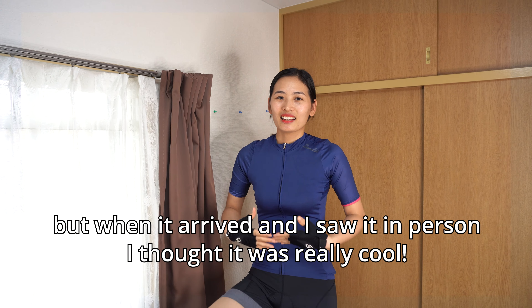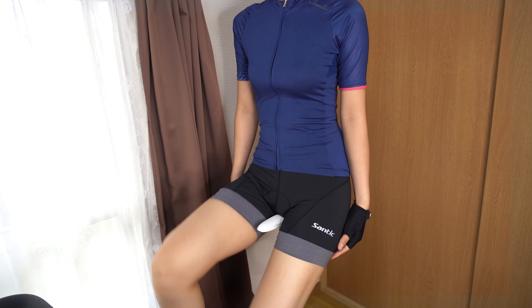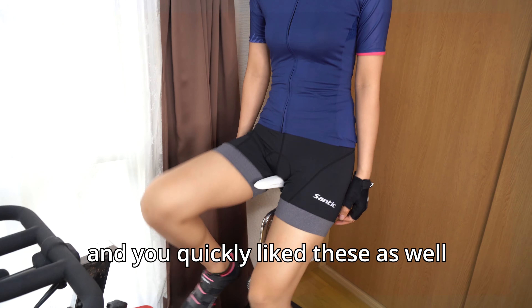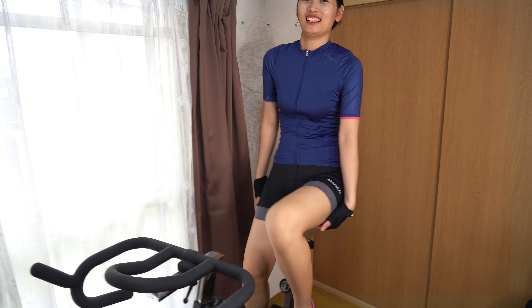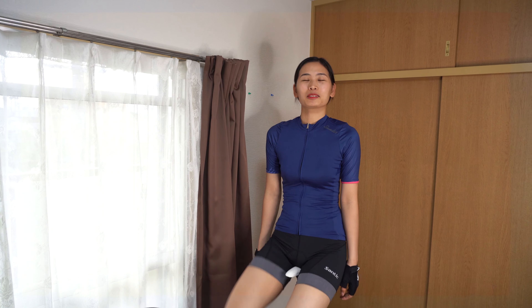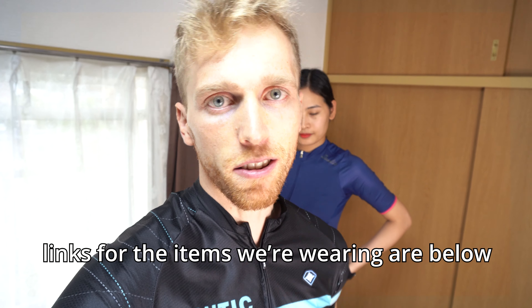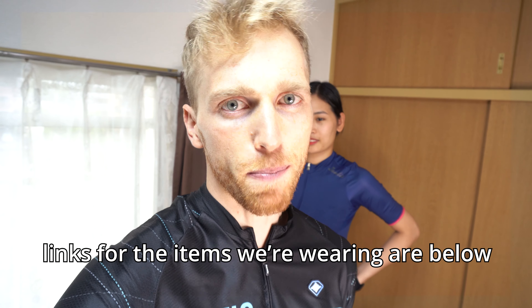So in today's video, we're going to be introducing Tung-chan's new jersey. She also got some new cycling shorts — these are her first ever women-specific cycling shorts. We're going to be doing a jersey review and shorts review for Santic, a cycling clothing company we've worked with a couple times. This is not a sponsored video — we're not getting paid for this at all, but they sent us some jerseys and shorts to test out and review.